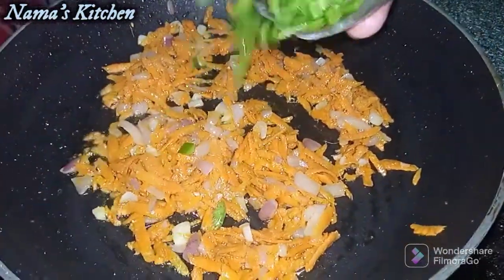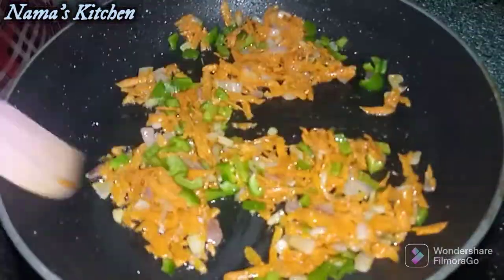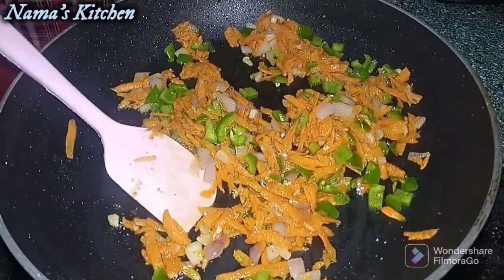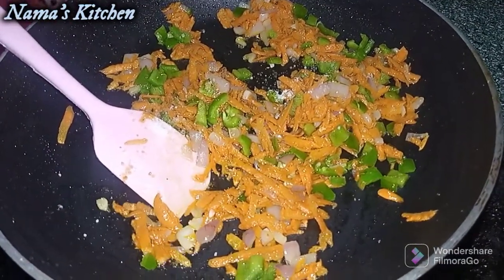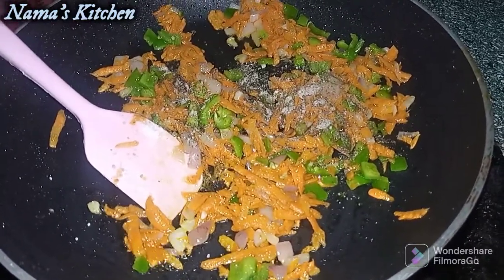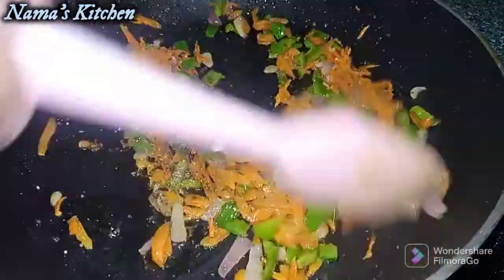I will add some small shimla (capsicum) and half of the gajar (carrot). I will add some spice rice in the middle of the gajar. We are ready to make the white sauce.